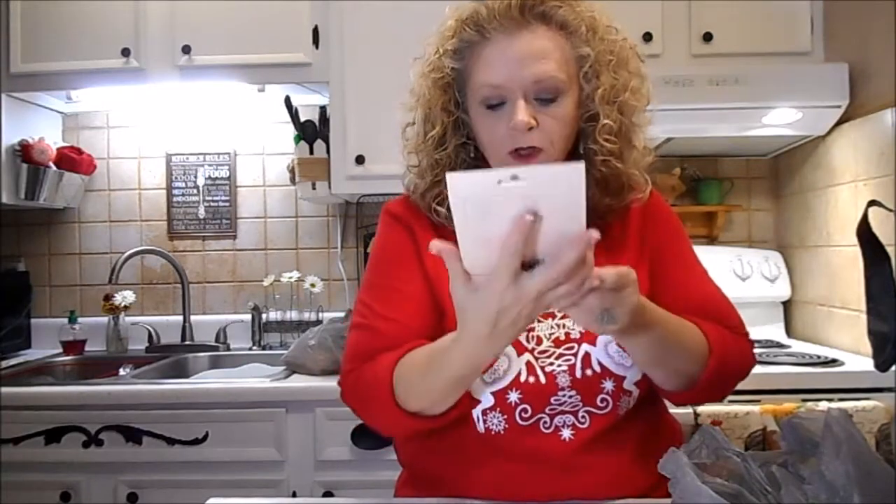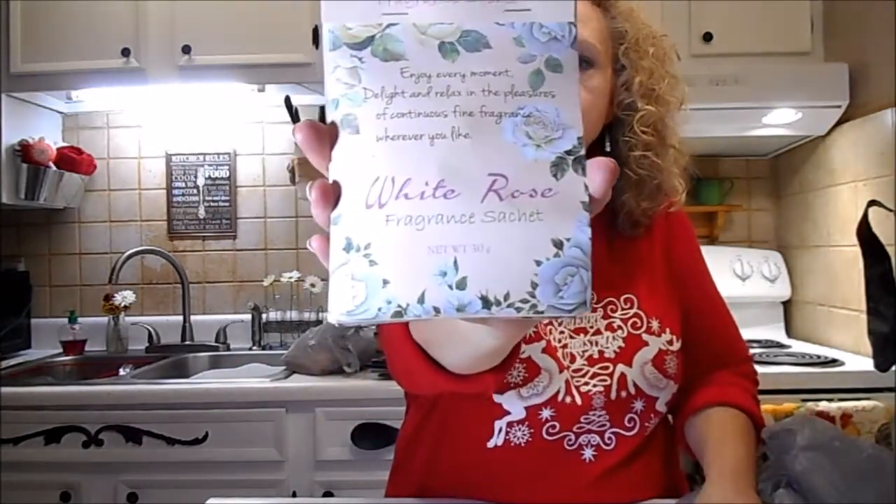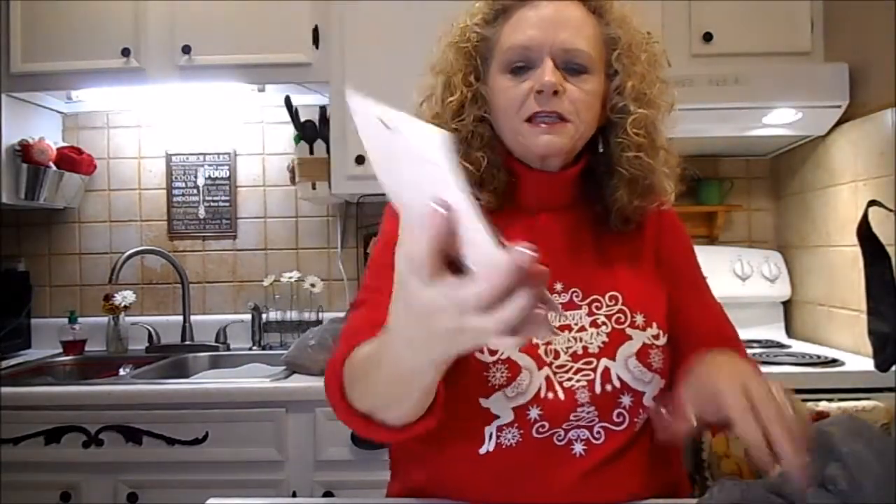I've got these fragrance sachets - the two-pack. It smells so good - the White Rose. They had several different scents but this was my favorite, so I got that.